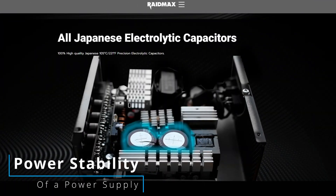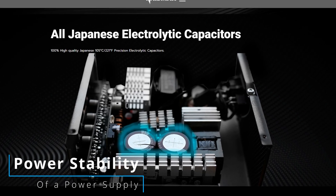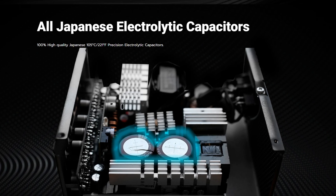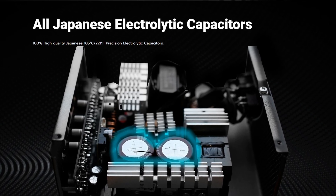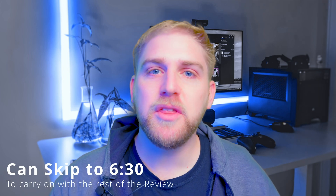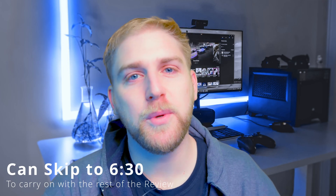The last thing is power stability. This is a direct result of the capacitors used inside the PSU. A lot of manufacturers will say Japanese capacitors — there's a long history behind that, but basically Japanese capacitors were pretty much the best at a certain stage and that's what everybody's been using going forward. Think of a capacitor basically as a battery — the power comes in from the wall.